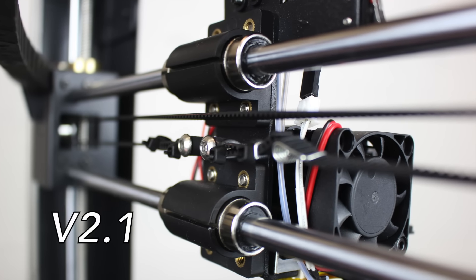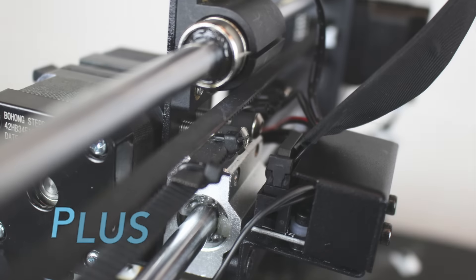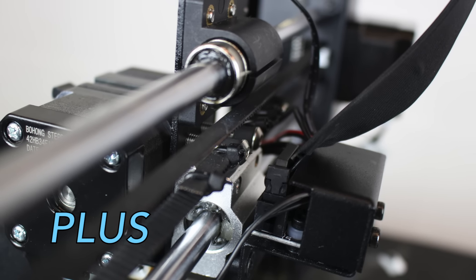The V2.1 extruder assembly bearing housings are plastic, while the Plus extruder assembly bearing housings are both plastic and metal.